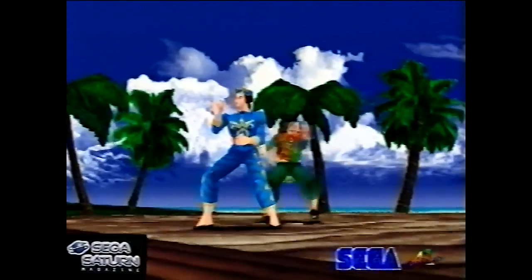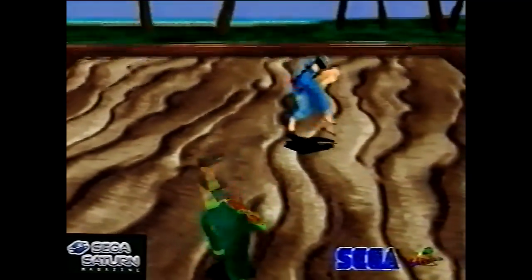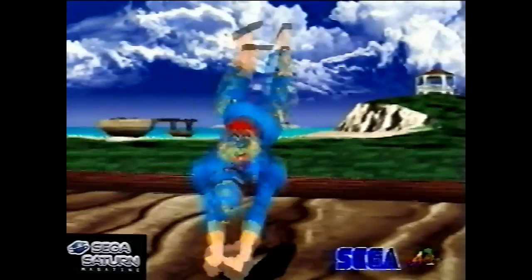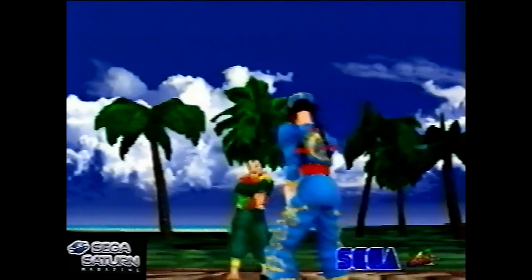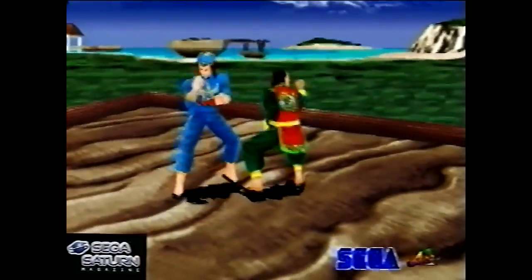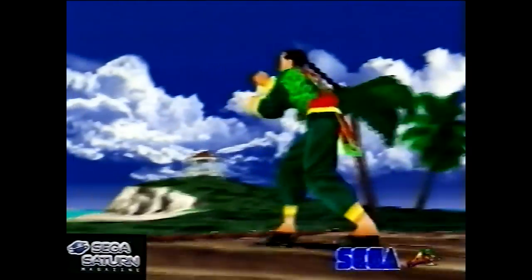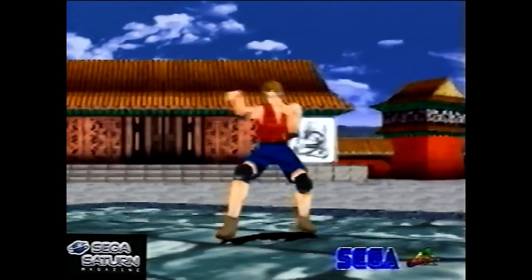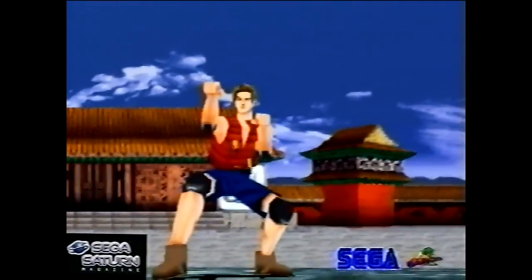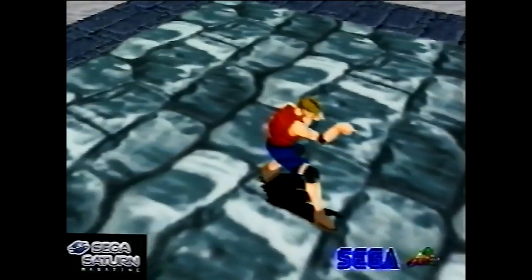It just showed off the characters' moves. This is Pai and Lau, who had previously been in the first Virtua Fighter game, and it's showing off the new CD-quality music. Yeah, this is just a very early — I think it was 30% complete — demo just to show off.